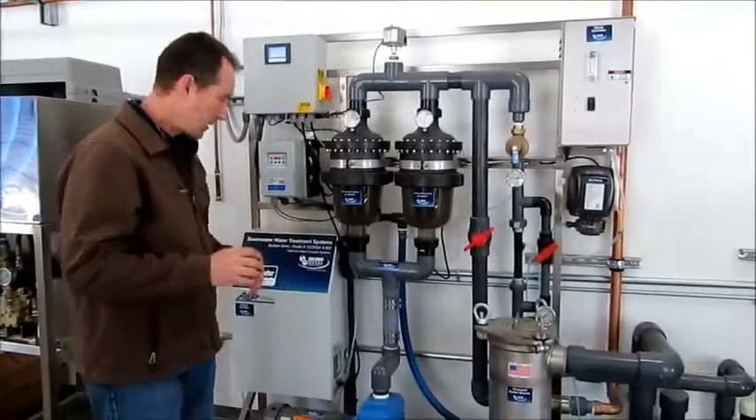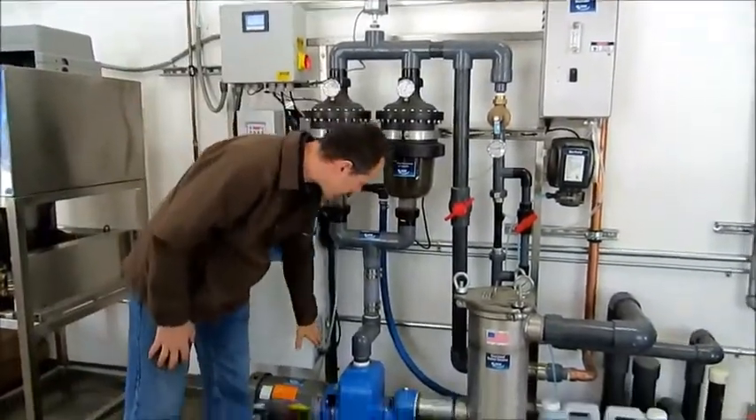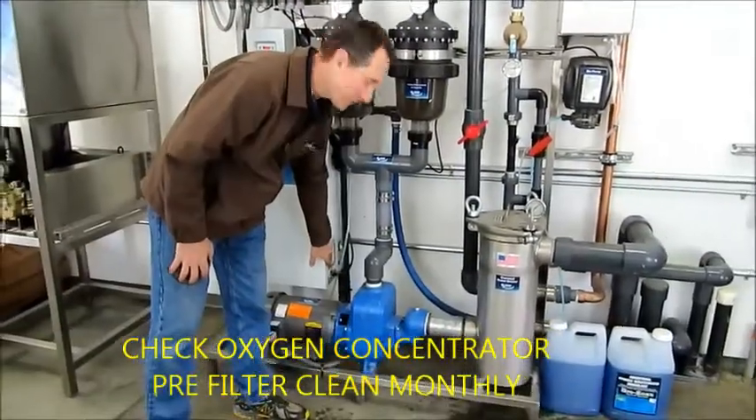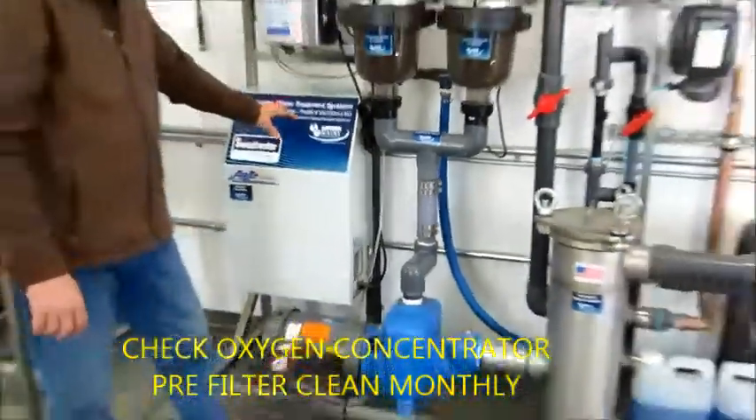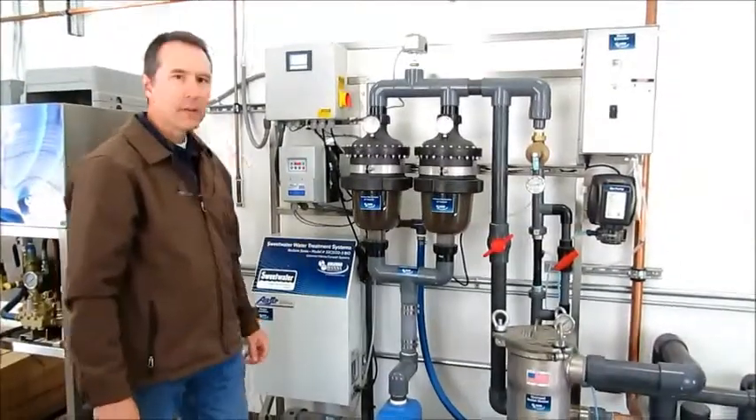That's once a week. While you're doing that, make sure you check the gross particle filter here on the oxygen concentrator. If it's dirty, clean it. That's more of a once a month.